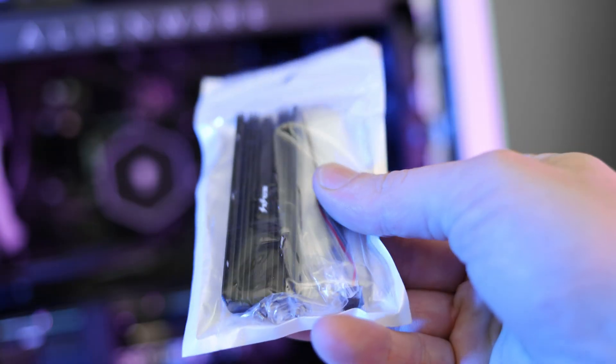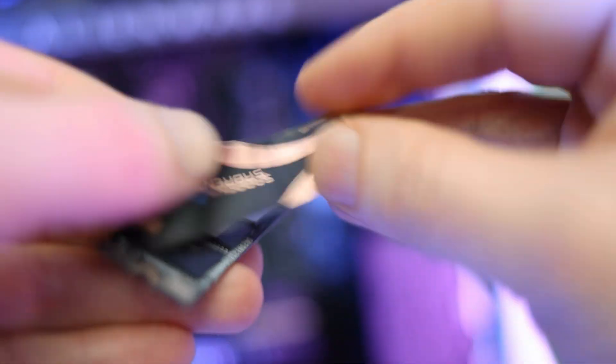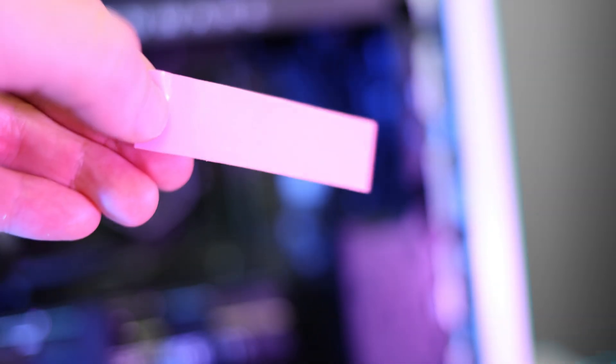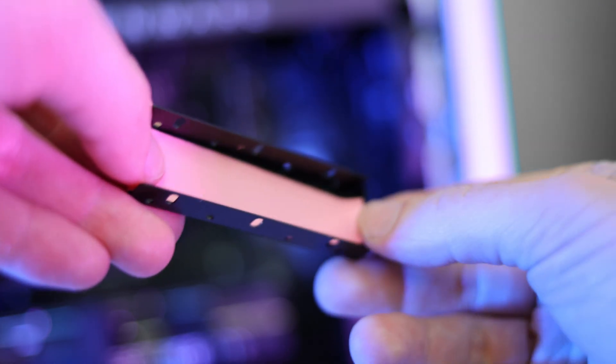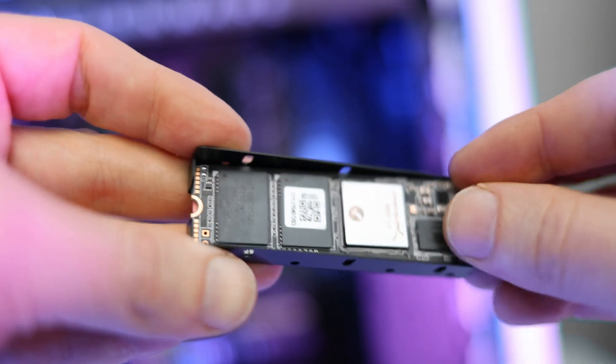But if you do get the heatsink that I put in the description, you'll want to carefully remove the Sovereign sticker in order to fit everything in the heatsink bracket properly. Then remove the plastic on one side of the thinner thermal pad, place that into the heatsink bracket, then remove the plastic from the other side of that thin thermal pad, and place your SSD card on top of that where it lines up with the little notch right here.